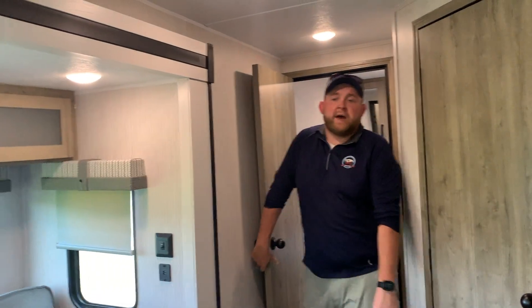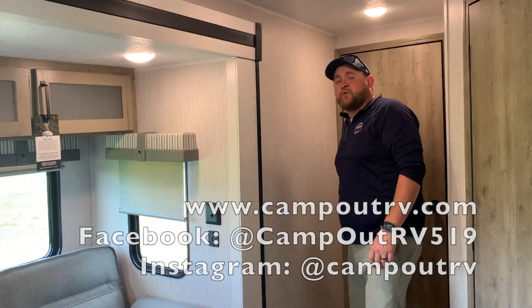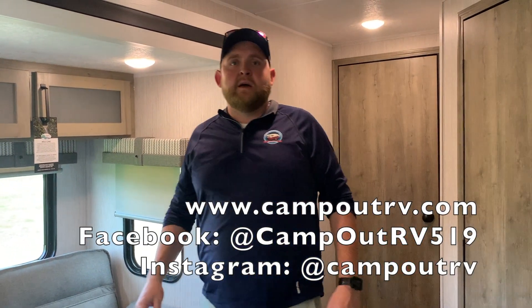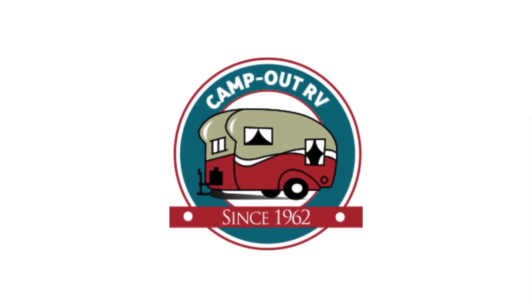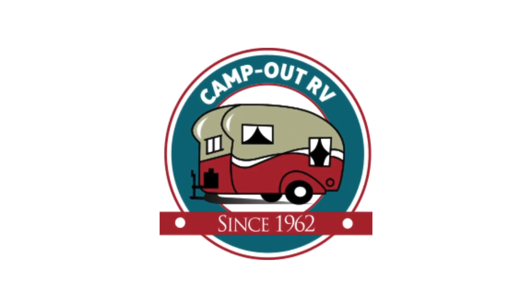Again, this is the 2021 Puma 25RKQB. We have this model in stock and it's available — give us a call today to book your appointment. Happy camping, have a good day, thank you!